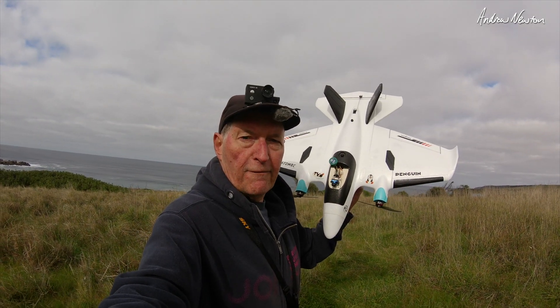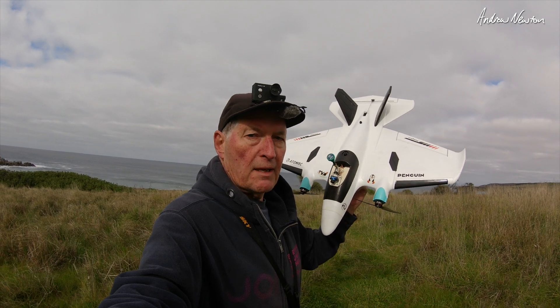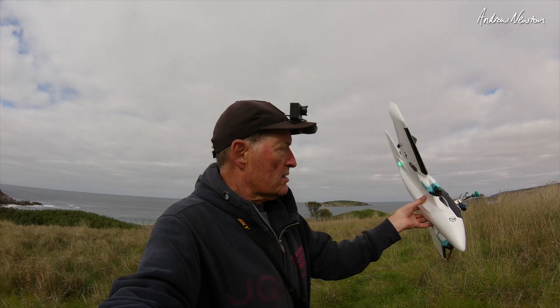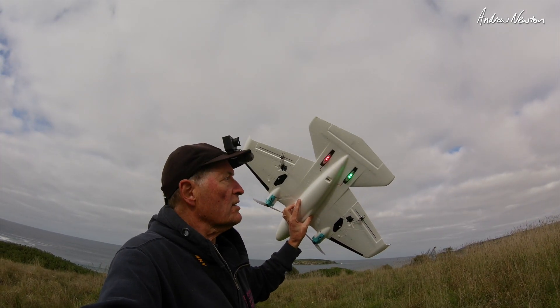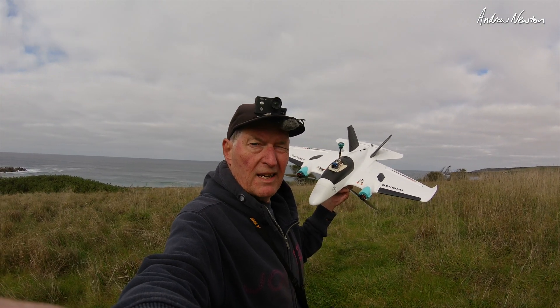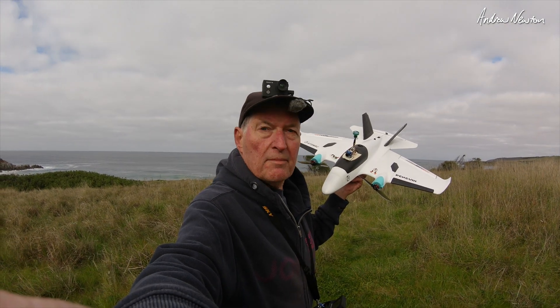I have an 18650 4S battery in there. Fits in there beautifully — doesn't have to go right up to the nose. Balances on the CG points there. We have some navigation lights too. My flying weight at the moment is 760 grams. So now it is time to go for a fly.